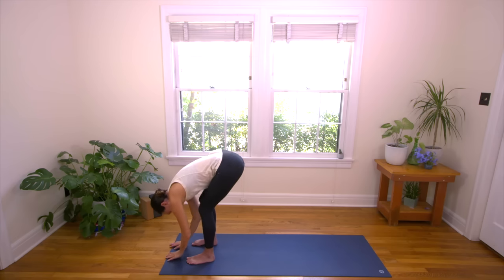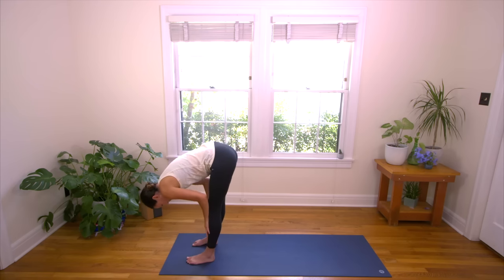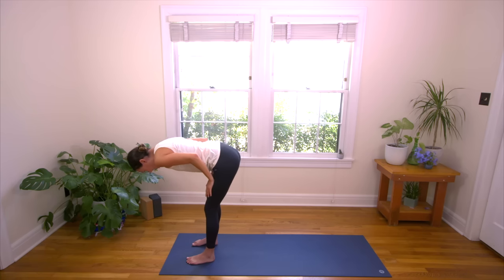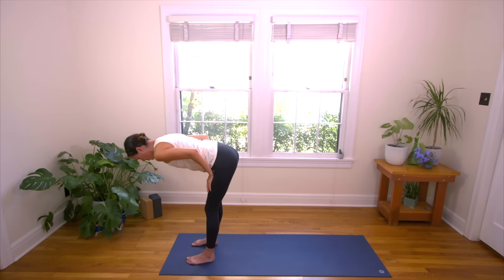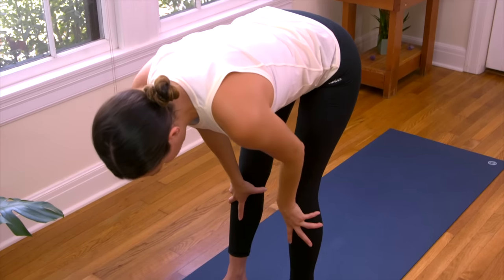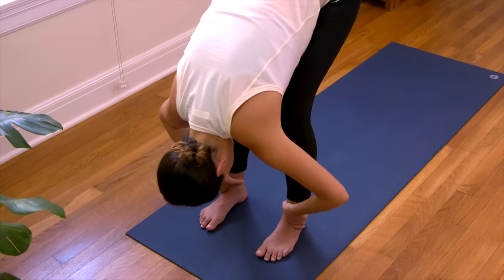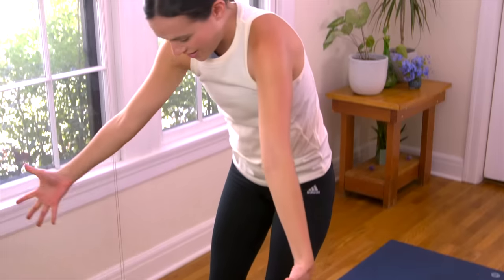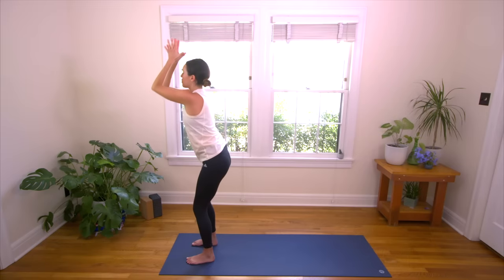Inhale, lift up to a flat back, your version. I'm going to take my palms all the way to the tops of my thighs so I can really find length through the crown — down, lifting, lengthening. Nice long line from the crown to the tail. Big breath in. Use your exhale to take it down, Forward Fold. Inhale, root to rise. Fingertips out to that Flying V. Inhale, reach for the sky. Big breath, Volcano Pose. And then exhale, down we go. Forward Fold.